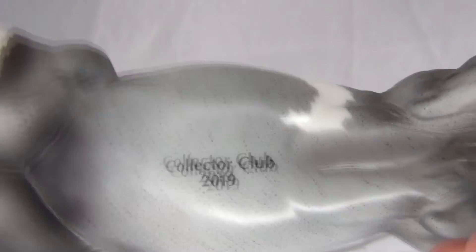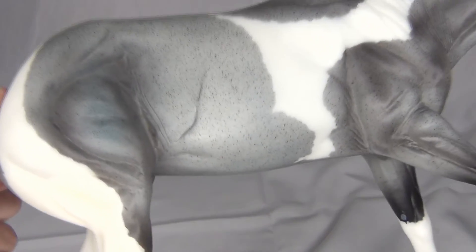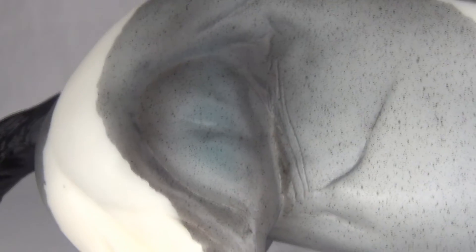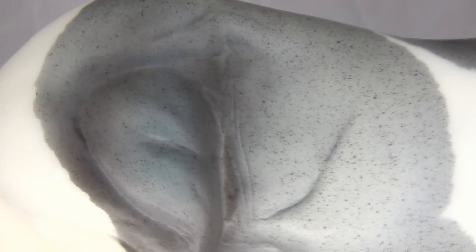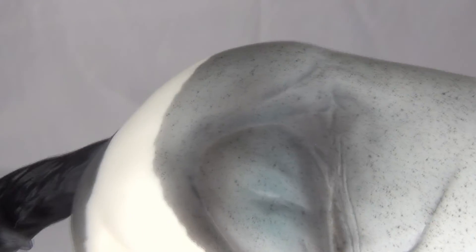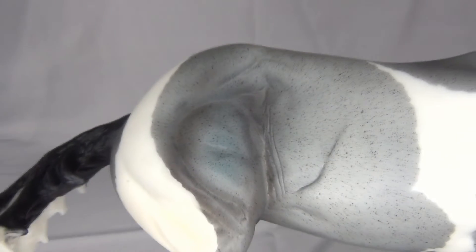On her belly it says Collector Club 2019. I didn't really go over her coloring much besides the paint markings, so let's get into that. She's very blue on this spot especially — they actually used blue paint on her. She's not just a black and white roan that kind of looks like blue; she's got straight up blue paint on her. I'm not sure entirely how I feel about that because it doesn't quite feel as realistic, and right here on her haunches there's just a lot of blue.